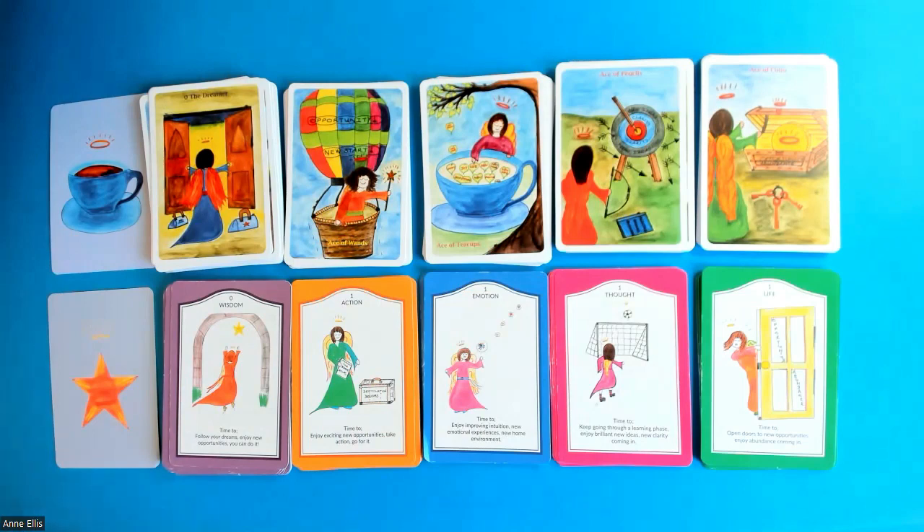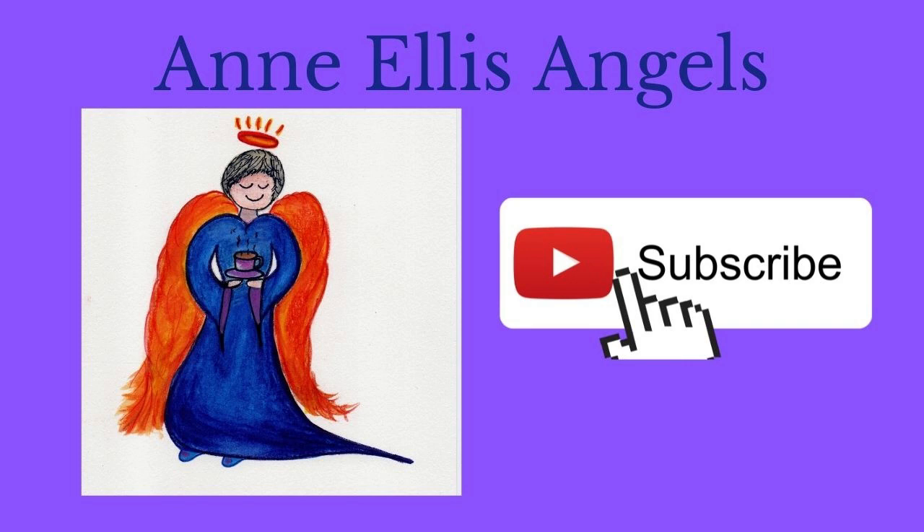I hope you've enjoyed this little bit of information all about my decks and I hope you really enjoy them. If you want a closer look, you can see my readings every week. If you'd like to purchase either of these decks, find Anne Ellis Angels on Etsy — you'll find just what you're looking for. Thank you for listening and I'll see you soon.